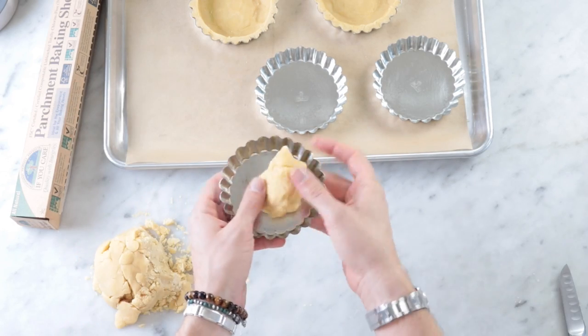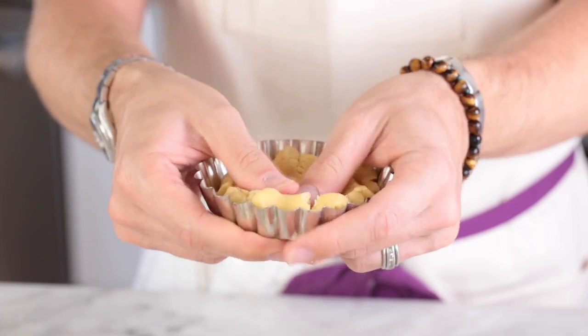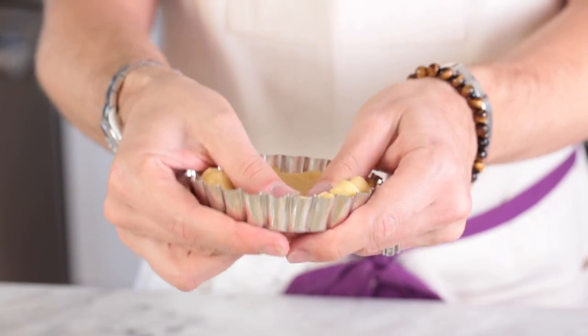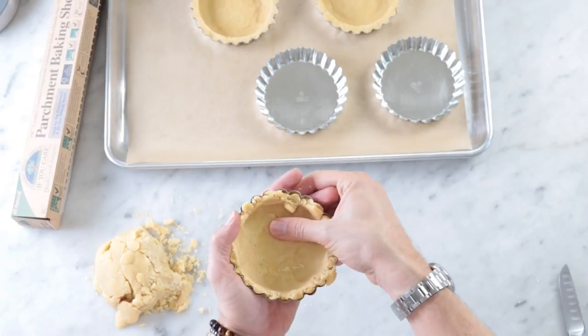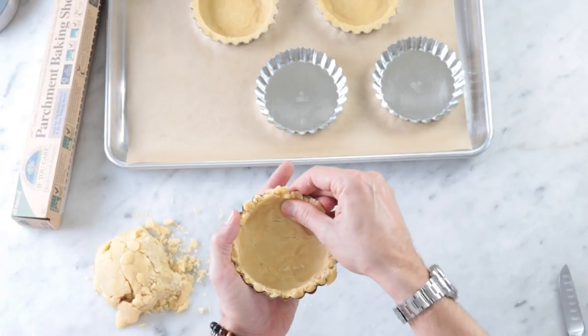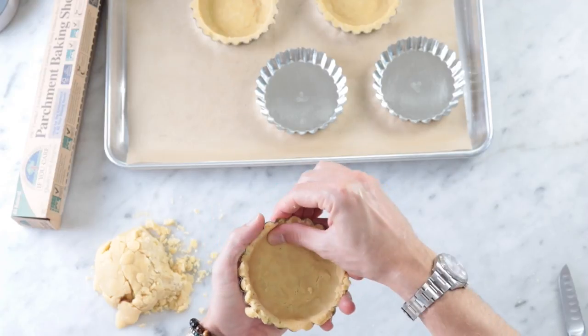What I like to do is just press it right in — no rolling necessary. You just press it really nice and thin at the bottom and then push it up the sides. If you get a little hole you can always just patch it — really easy dough to work with. Then I like to cut the top off a little bit just so it's nice and clean; I don't want it to be too thick.